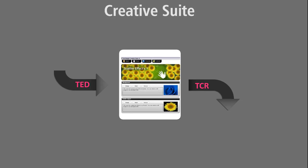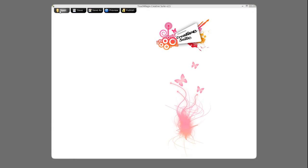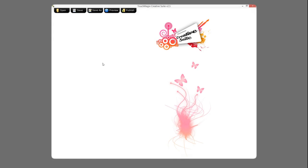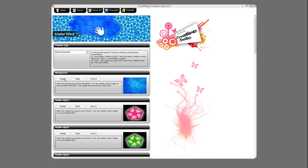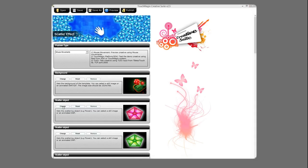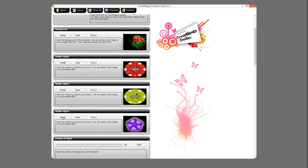Customizing content is very easy using the MotionMagix Pro Creative Suite. Let's make a sample template for Casino. Let's open the Ted TouchMagix editable format file in the Creative Suite. This is a scatterer template. Let's change the background image to some other image. We can also use animated shockwaves or videos as backgrounds. Let's replace the diamonds with some Casino chips and increase the density of the chips — let's say to 60.